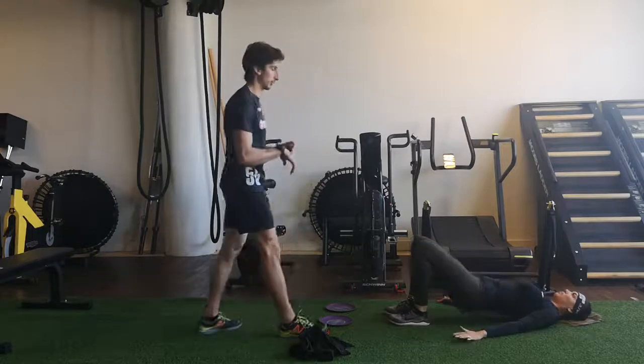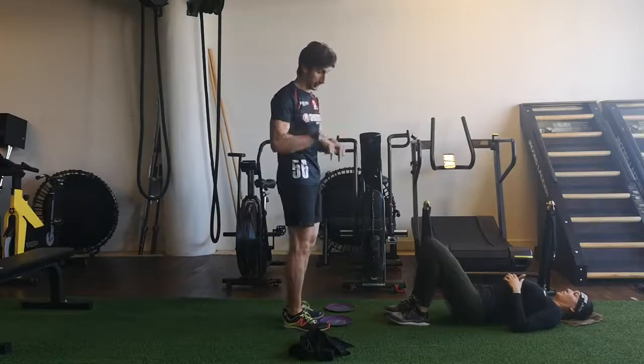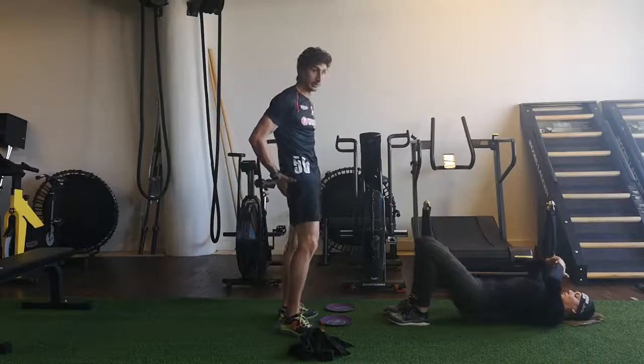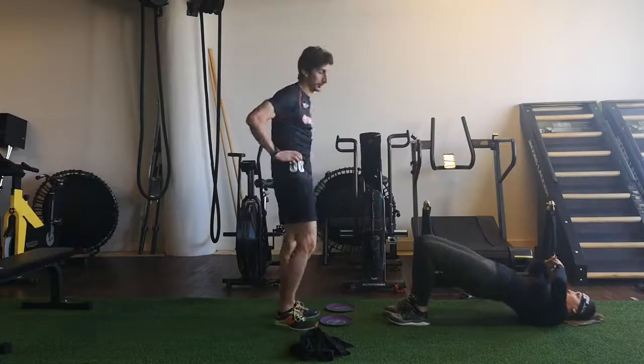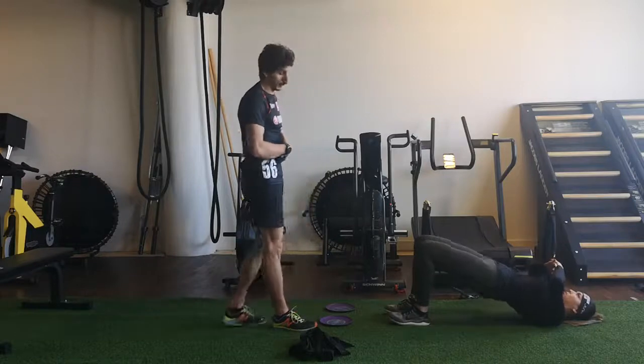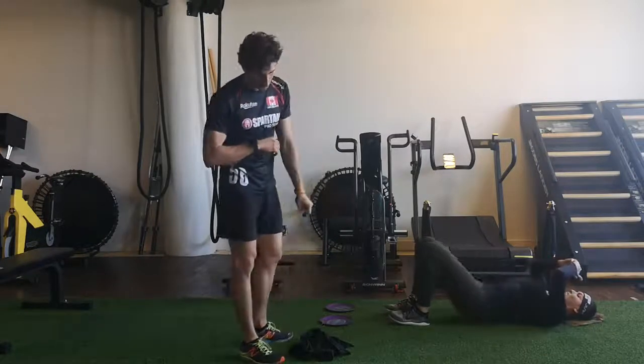For another 20 seconds. Here we want to focus on pushing through your heels, engage your arm strength, your glutes, keep the core tight so you don't rotate and put pressure in your lower back. Three, two, one — excellent.